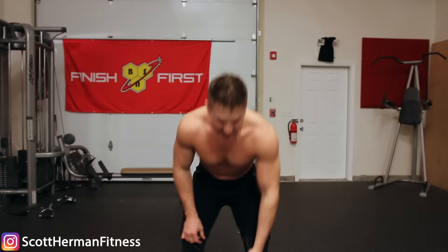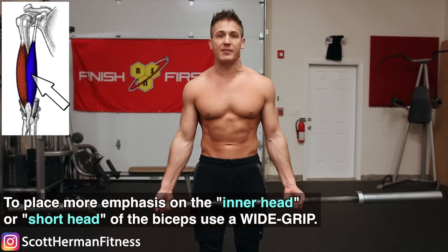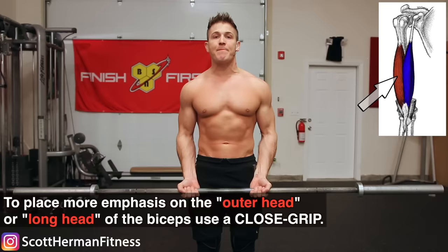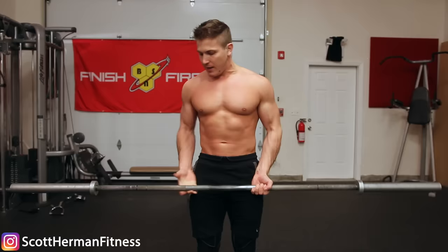For example, if you want to place more emphasis on the inner head or the short head, you would do a really wide grip like this. If you wanted to place more emphasis on the outer head or long head of the biceps, you grab a closer grip like that. But what we're going to do is try to hit both heads equally and use a nice neutral grip, so our arms are about shoulder width apart.